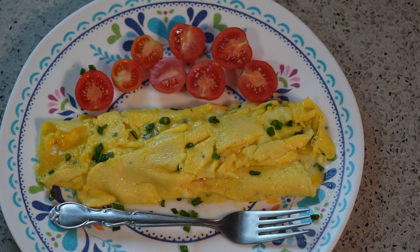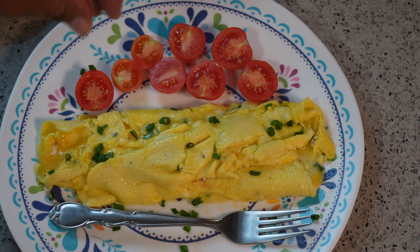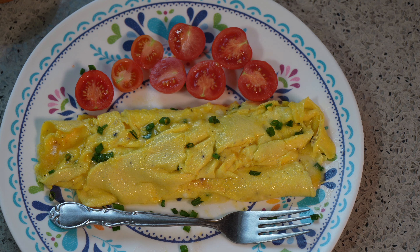Chris here from CaribbeanPot.com — always a pleasure having you guys here in the kitchen. I have some cherry tomato from the garden; I'm going to hit that with a tiny bit of sea salt to bring out the sweetness a bit more, and a bit more chives on top. Look out for version two and three of egg omelette three ways coming soon!